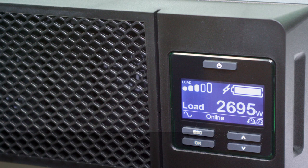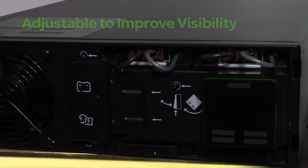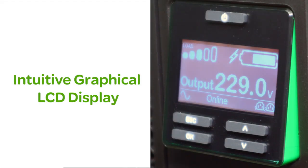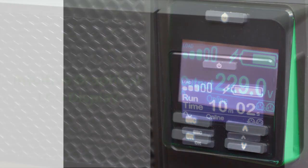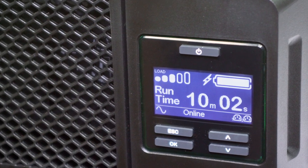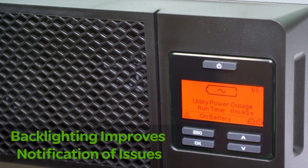SmartUps online models have a variety of programmable settings, thresholds and notifications that can be tailored to your specific application needs. The intuitive, adjustable LCD display provides status at a glance with battery charge and load bar graphs, estimated run times, voltage frequency and diagnostics.